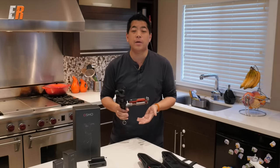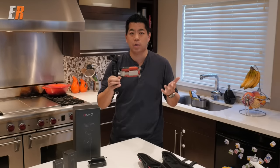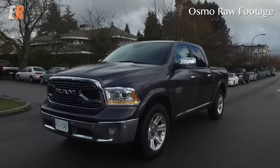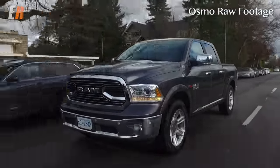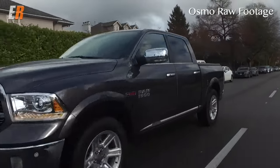What do I like about the Osmo? Number one: the video quality for what you get is actually quite good. It shoots 4K and even slow motion video. Of course it's not going to be the best camera for low light, but for something you're holding in your hand that you can stick out a window and get amazing results, it's more than adequate.